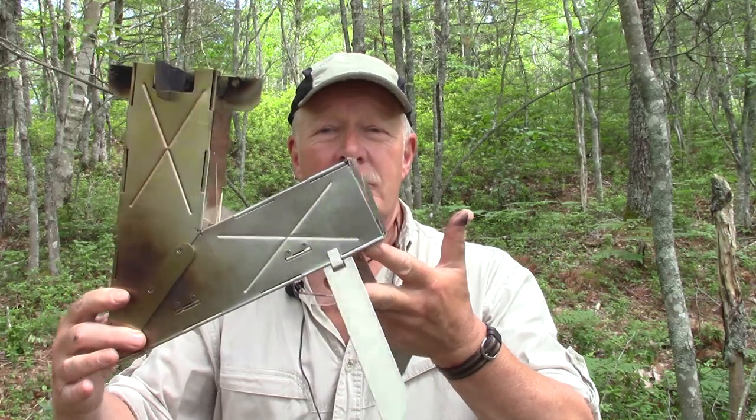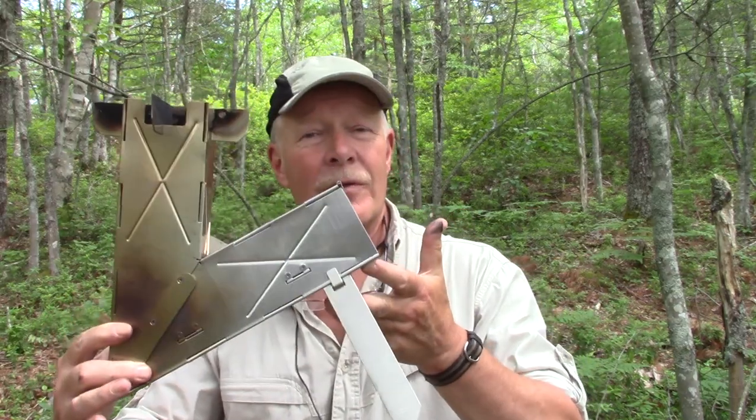I'm out in the woods today to take advantage of the fact that we had some rain yesterday, which gave us some relief from the burn ban. I'm testing stoves that I've had for quite a while and was just looking for an opportunity to get out in the woods and use. This one I'm testing right now is the Vyre stove. If you're interested in hearing more about the Vyre stove, keep watching.